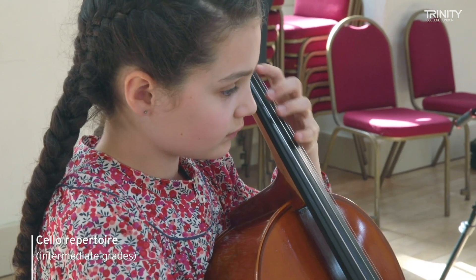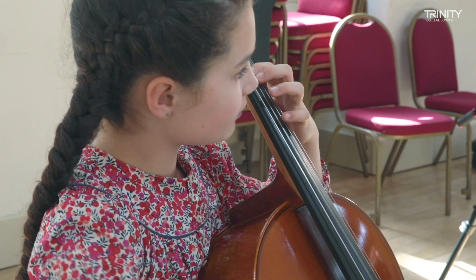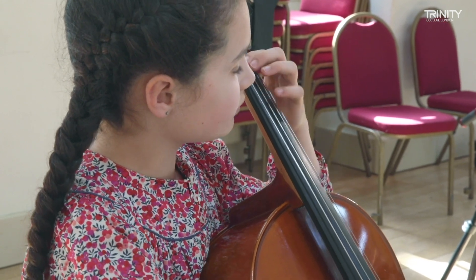At the intermediate and advanced grades, we've got a wide range to choose from, including pieces by cellist composers and lots of standards from the cello repertoire.